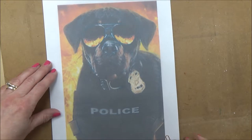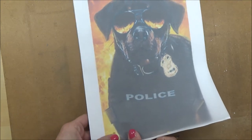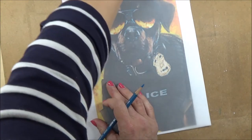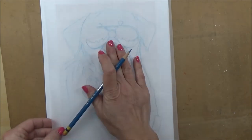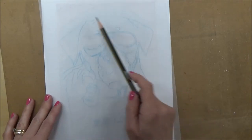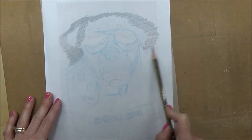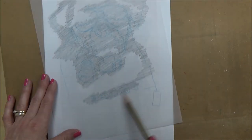Once you've traced the outline, it's time to remove your tracing paper and take those paper clips off. Then we turn our tracing over onto the wrong side — I've put it on a white piece of paper so you can see what I'm doing. I'm going to use an HB pencil to go over roughly on the wrong side all the areas I'm going to be laying down. It doesn't have to be neat, but it has to cover those areas I've sketched in blue.